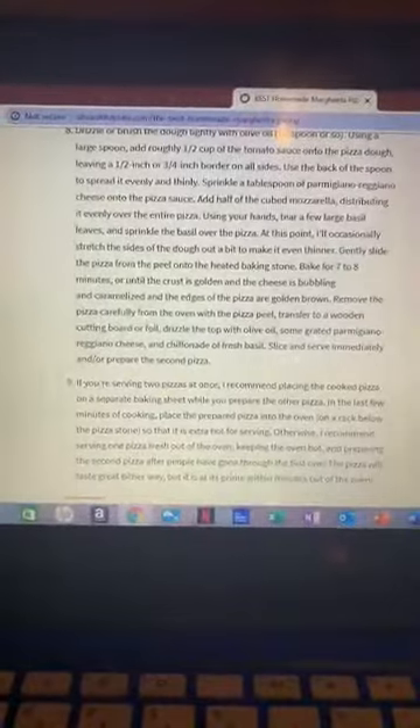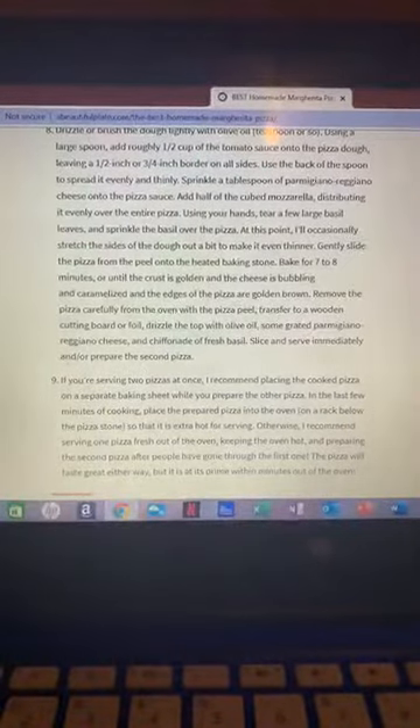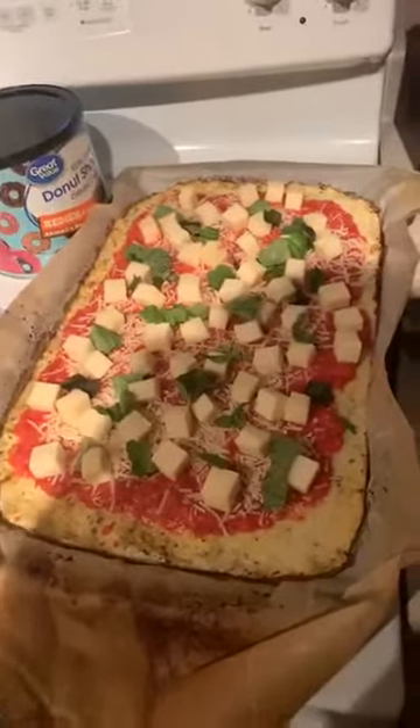We got our oven preheated. It says preheat it to 550 but we're using a different crust so we'll just stick with this. Using your hands tear a few large basil leaves and sprinkle over the pizza. We're not using a pizza peel or a baking stone so we'll stay away from that step. Bake for seven to eight minutes or until the crust is golden and the cheese is bubbling. So we're gonna put this in the oven until our cheese starts to melt. Andrew's hating on the cauliflower — hey, it's good. It may not be your typical pizza crust but I like it, the kids like it too.